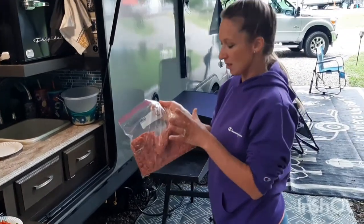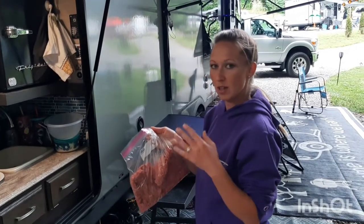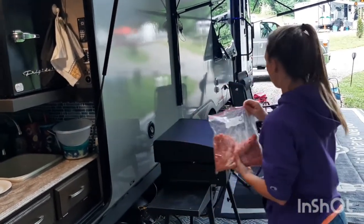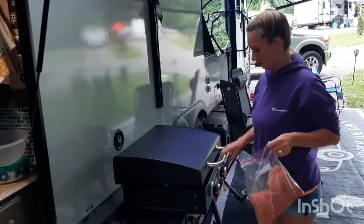Okay so for the sloppy joes, the first thing I'm going to do is brown the beef. I went with the 80/20 mixture — you know, the fattiness that you kind of need for a sloppy joe.